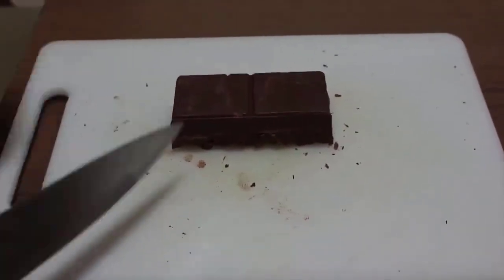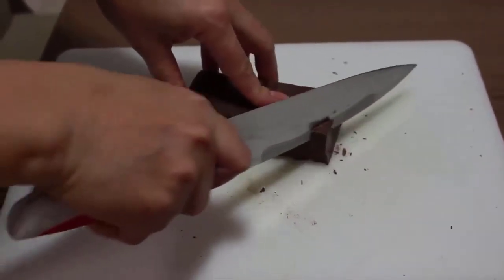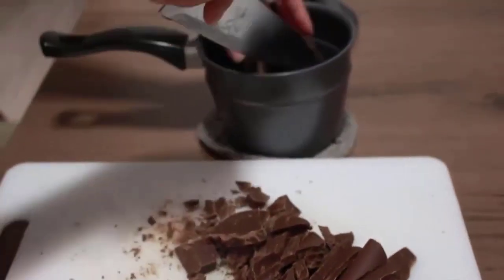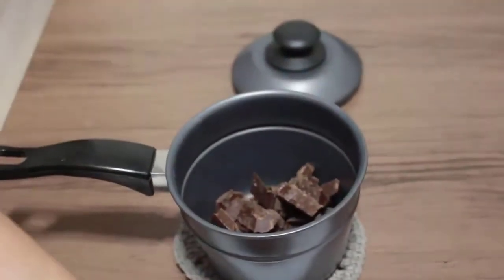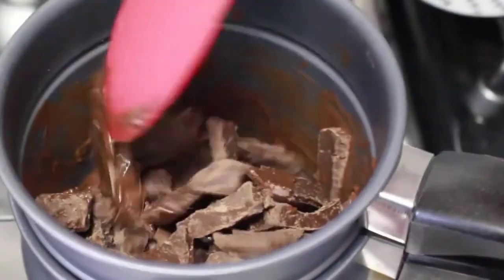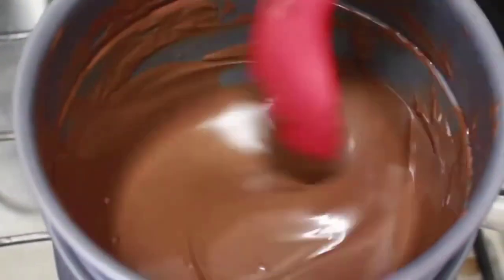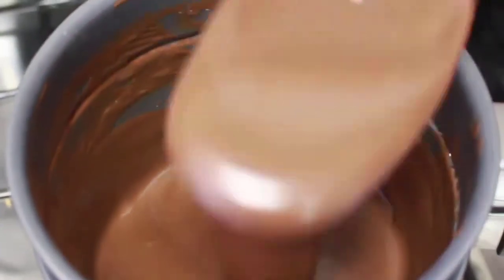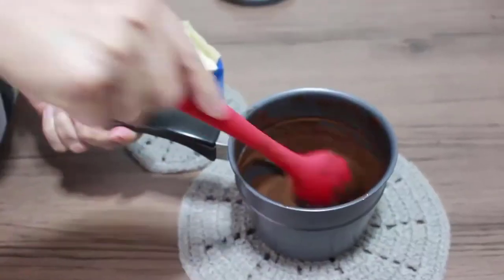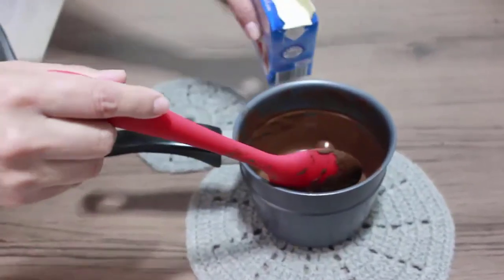Então, enquanto está gelando lá o nosso mousse, eu vou fazer aqui a ganache. Vou cortar aqui para derreter o chocolate. Pronto, derreti aqui o chocolate no banho-maria. Agora eu vou esperar dar uma esfriadinha para adicionar o creme de leite. Prontinho, já deu uma esfriadinha no nosso chocolate. Agora eu vou colocar uma caixinha de creme de leite para fazer a nossa ganache.